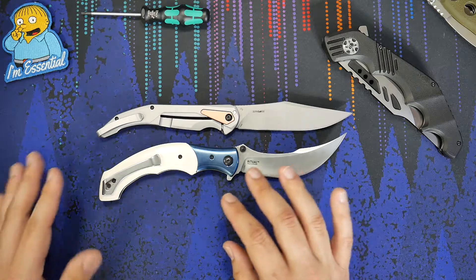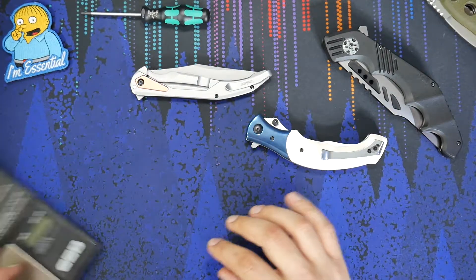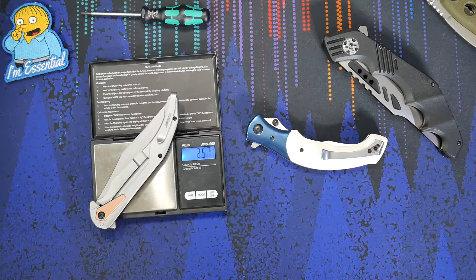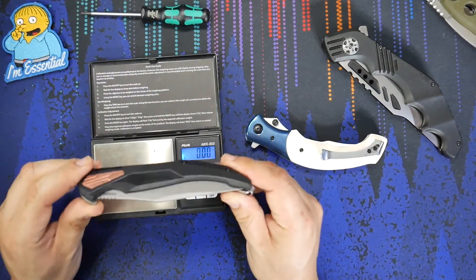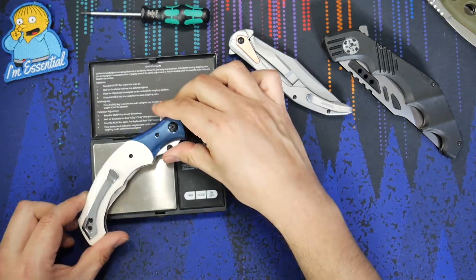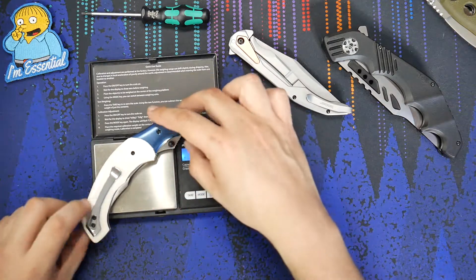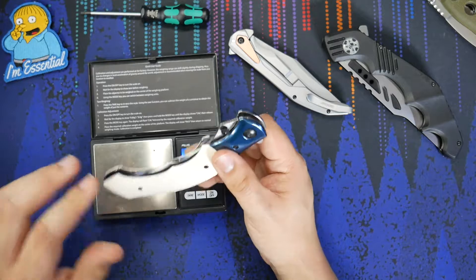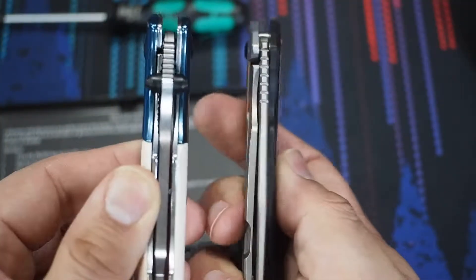Where the real comparison comes in is the weight. Let's take a look at the weight of these two knives. The Strata is coming in at 3.82 ounces — that's pretty crazy for a knife with a 4.5-inch blade, less than 4 ounces. I think they have the thinness to thank for that. The Ritual is coming in at 6.2 ounces, so significantly heavier. They have the thick steel liners on both sides, the bolster, and the faux ivory scales — a lot more material on this knife. While the blade length is similar, you can see the thickness of the blade stock itself as well.